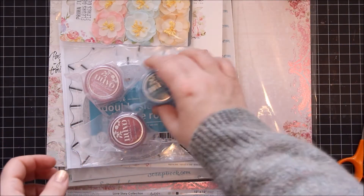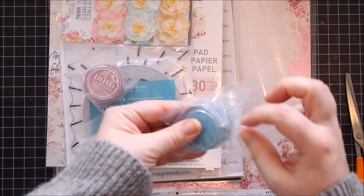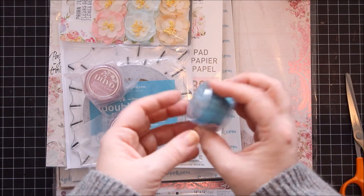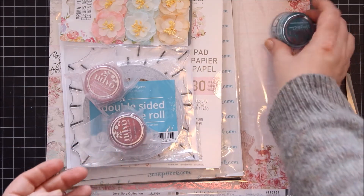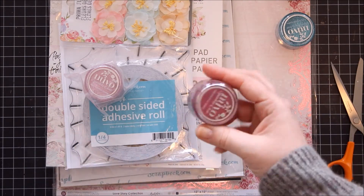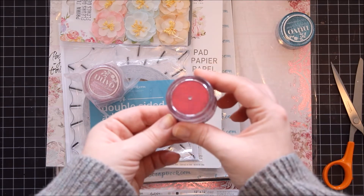And then I got some of the Nuvo Sparkle Dust from Tonic. They're really, really fine. This one is Paradise Blue — absolutely gorgeous, beautiful colours. And this gorgeous red one is called Raspberry Bliss. Absolutely stunning colour.